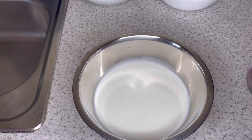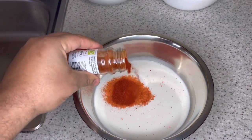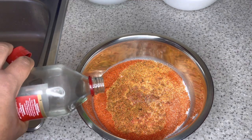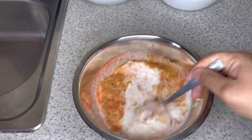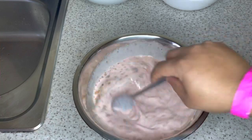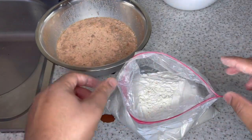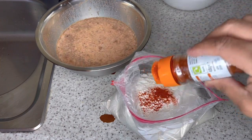Here we have our buttermilk and I'm gonna season it — a tablespoon of chicken spice, paprika, a tablespoon of mixed seasoning, and just a teaspoon of vinegar. Mix this up — if it's not changing color you want to add more. That's our buttermilk. And here we have our flour; you want to ensure that you season your flour real good as well.